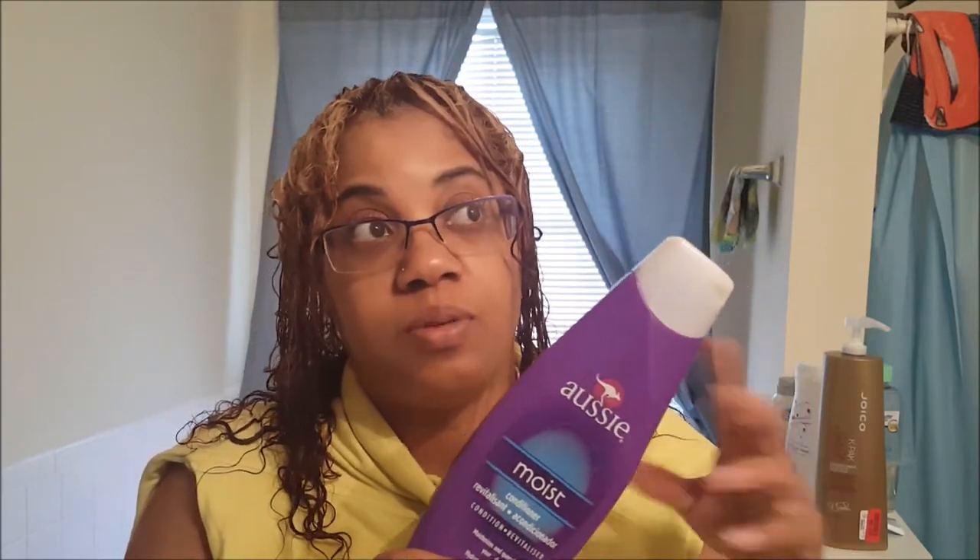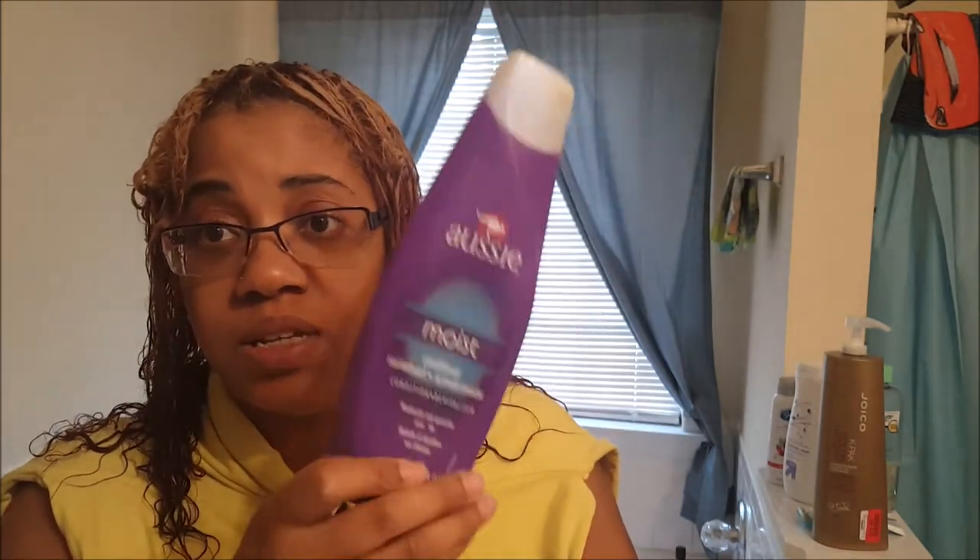After rinsing out the deep conditioner, I did another rinse with my trusty Aussie Moist. I love this stuff — I've been using it pretty much all summer for me and my boys. This bottle is now empty because I just used the last of it on myself. So after rinsing out the deep conditioner, I did a quick final rinse with this, and now I'm going to go ahead and start roller setting my hair with only the Proclaim foam wrap.